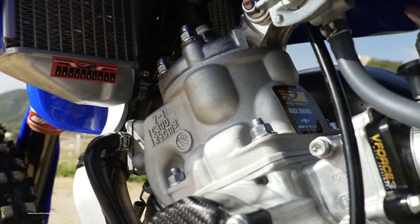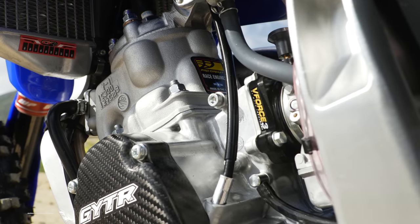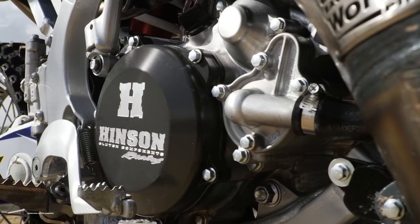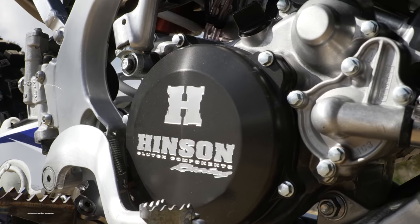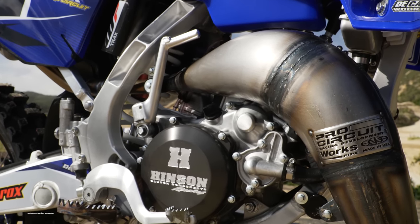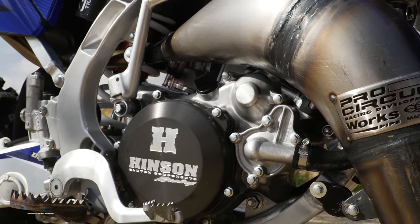We handed Mitch our project racer and asked for the special sauce. Mitch milled the bottom of the YZ125 cylinder to lower the port timing, then raised the ports back up with artistic curves, matched the power valve, staged the transfers, and machined the cylinder head to make room for the piston to complete its stroke inside the head. He reshaped the combustion chamber and squish band.